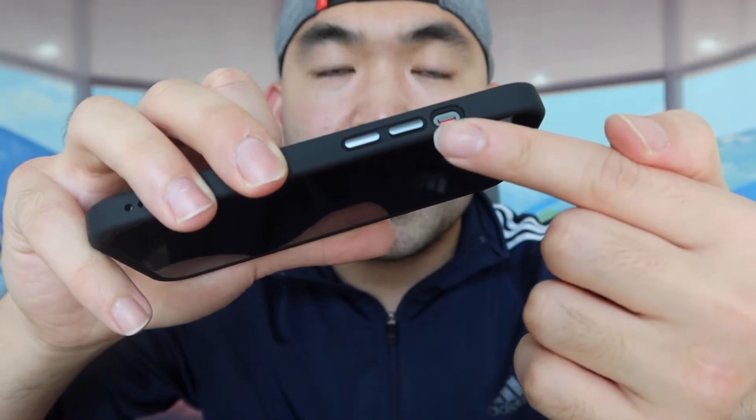Having this metal button on the side is actually pretty nice, because it makes the button more responsive when you guys click it. And in terms of the material they use on the back, it's actually really nice — not only because it's translucent, but because it's anti-stain, anti-scratch, anti-fingerprint, and smudge proof as well.